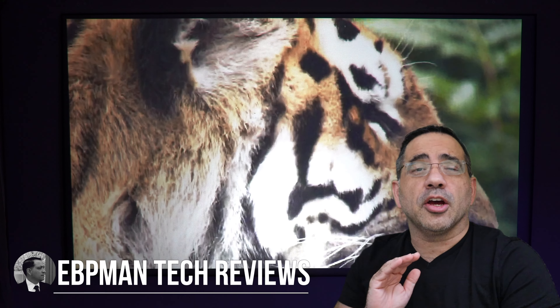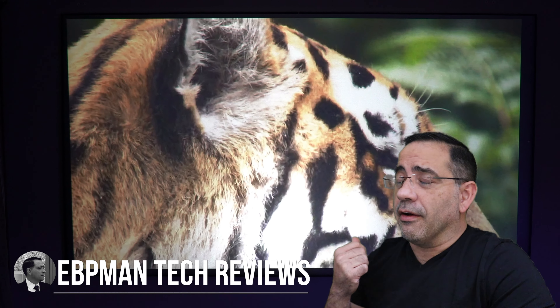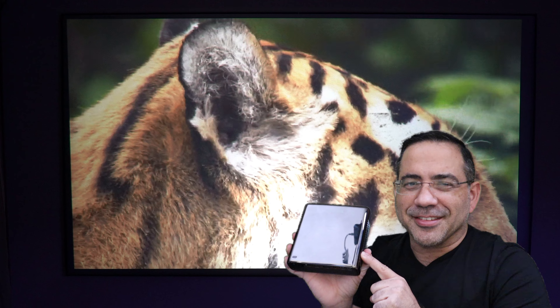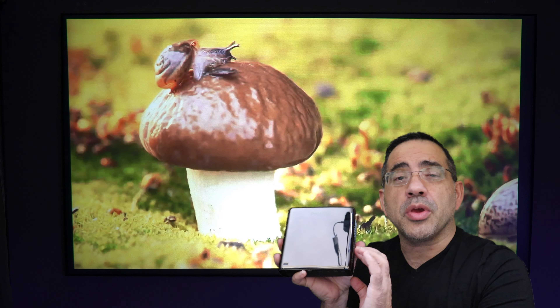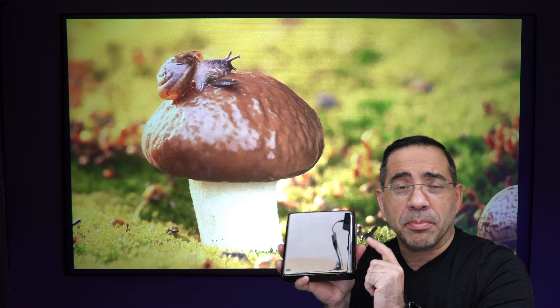Hey guys, EVP Man here, and today we're taking a look at a very portable projector that's going to give you image quality just like what you see right here. Today we're talking about the Philips Pico Max. The Philips Pico Max is an ultra portable projector that's going to give you the ability to stream movies straight from the unit — streaming movies directly from the Pico projector itself because it has Android built in.